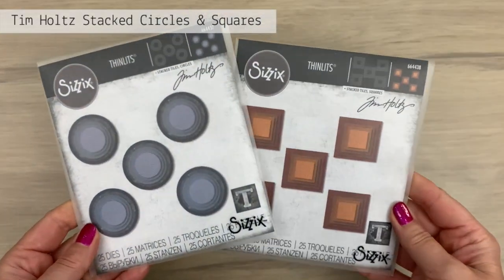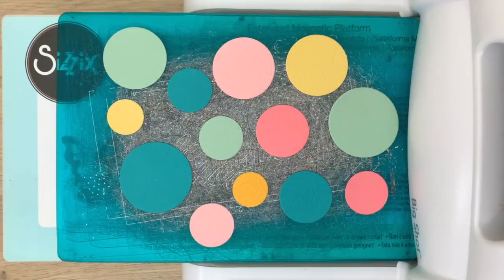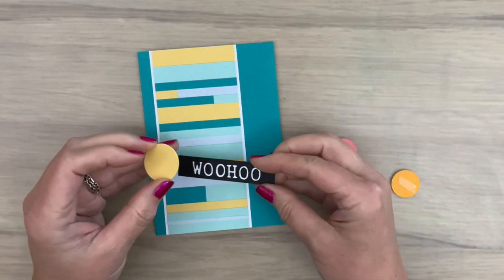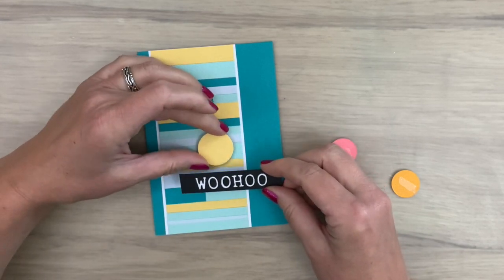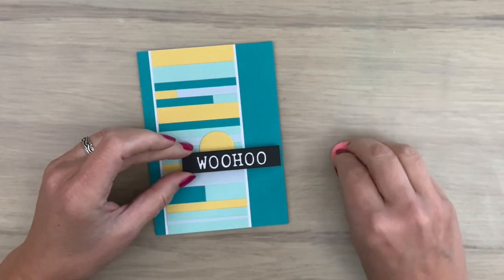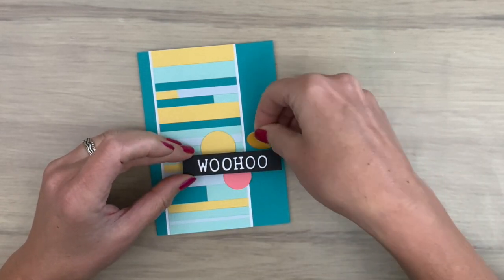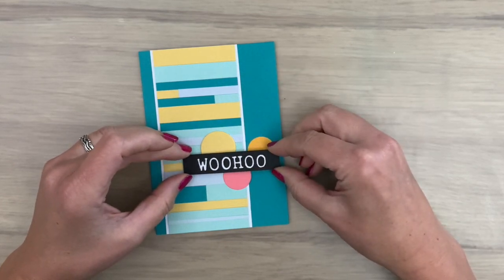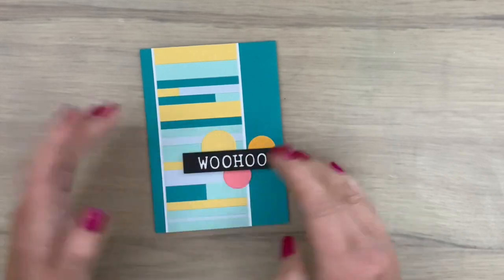I'm going to use the stacked circles and squares and I'm going to cut the shapes in a bunch of different colors. For me ideas spark more ideas, so having a bunch of them to move around will work great. I started simple with a few circles and a sentiment and about this right background, when I'm working on a video or any project really. I often get sidetracked, so that's what happened here too. I will tell you more about that later. First this one card. I used a die for the sentiment, but you can use a printed or other sentiment too if you prefer.